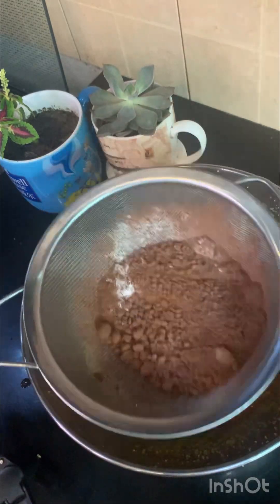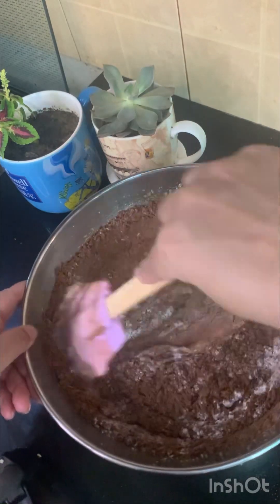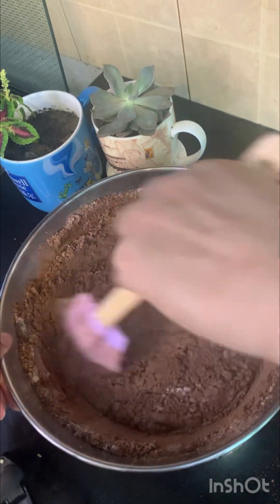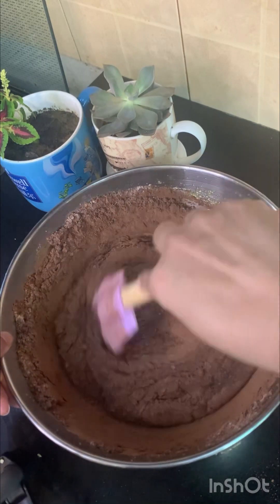If you want, you can mix in chocolate chunks. But I am not going to use them. You can also add nuts — people usually like walnuts, pecans, or peanuts in their brownies. But I am not going to add anything today; it's up to you.